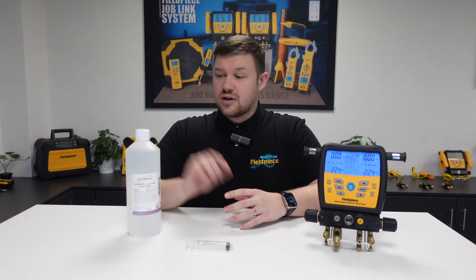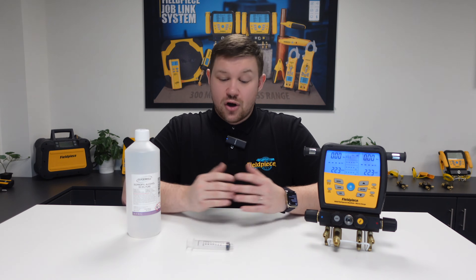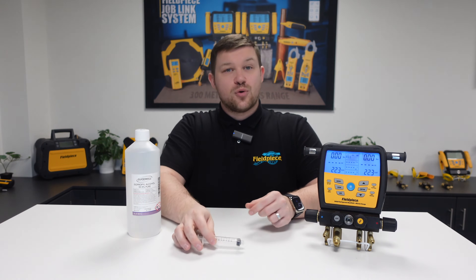A few guidelines before we start: you're going to need to obtain a bottle of isopropyl rubbing alcohol, which can be purchased either online or at most hardware stores, and either a small syringe or alternatively a small funnel.